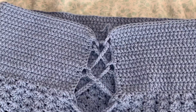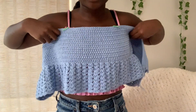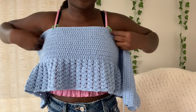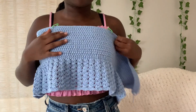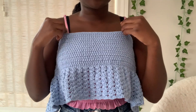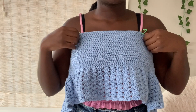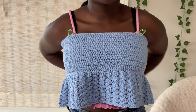Now we're going to make the strap of the top. Hold your full top against your body and make sure it's equal on both sides. Ask someone to help you if needed. Make sure both straps will be equal on both shoulders, then use something to mark where you want your strap to be — mine lines up exactly where my tank top strap sits.